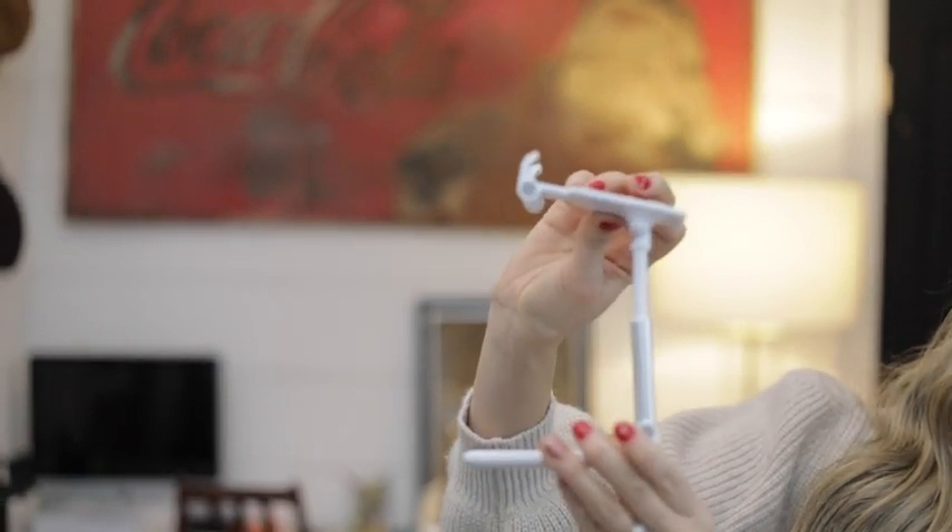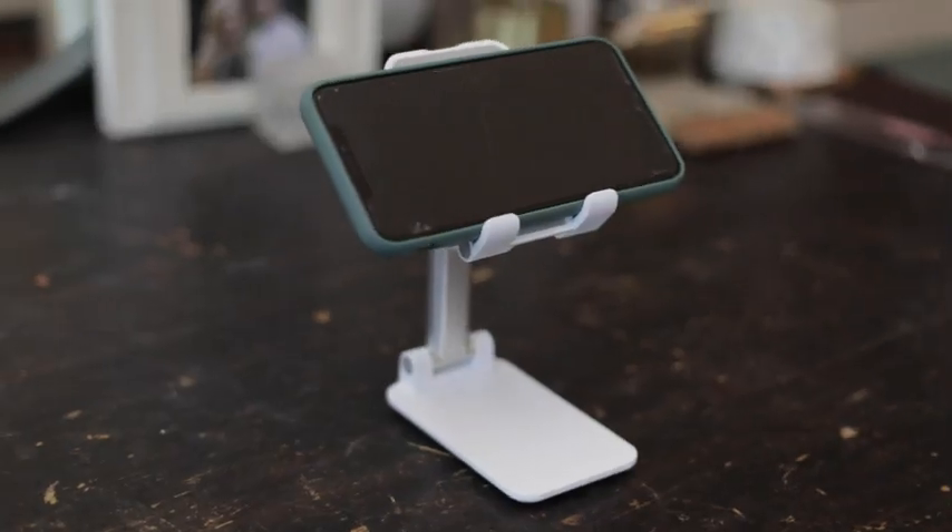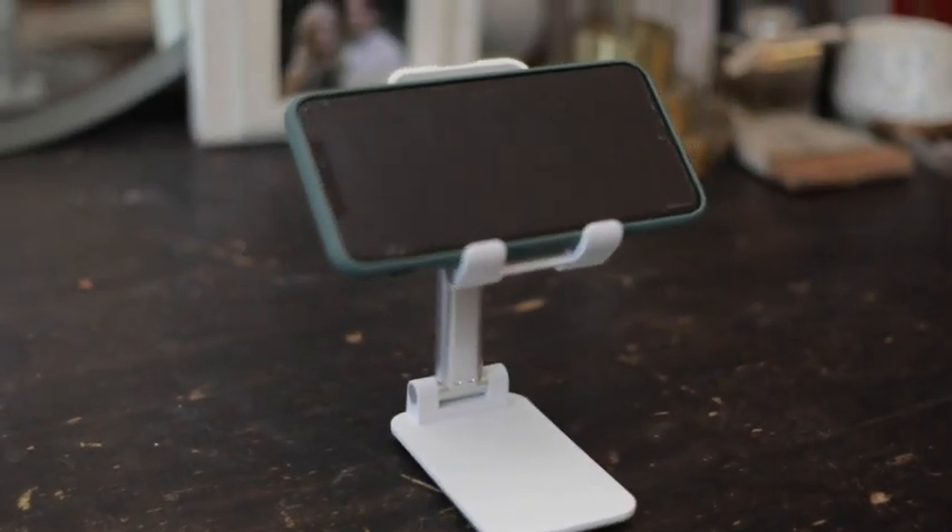This is also great because it has a way that you can charge your phone while your phone or tablet is on this, which is really great. You could even put this on your nightstand to charge at night, or during the day you have a little place to set your phone. On your desk this is great because you're not going to be looking down all the time and hurting your back or neck — it's going to be more eye level.